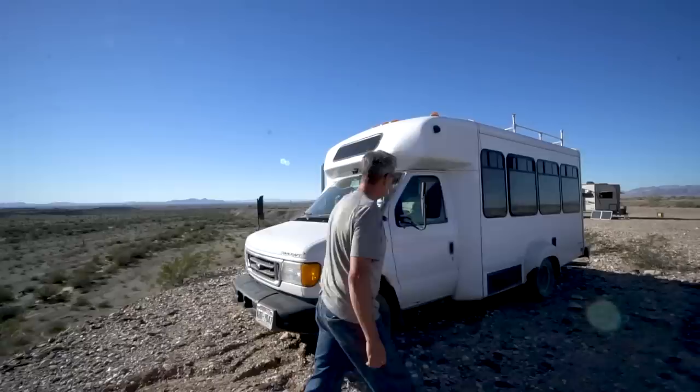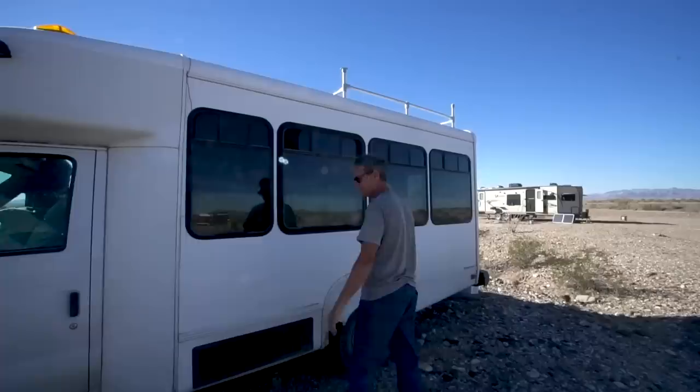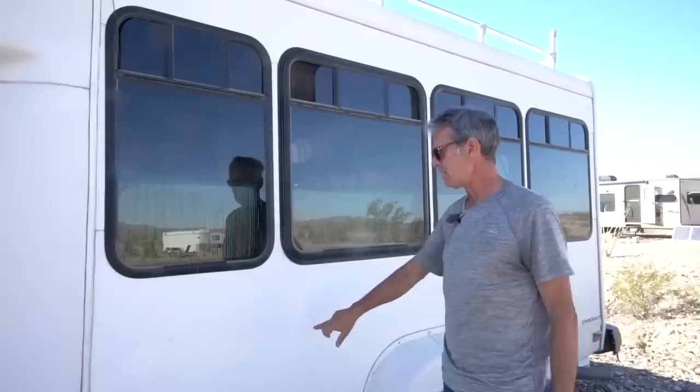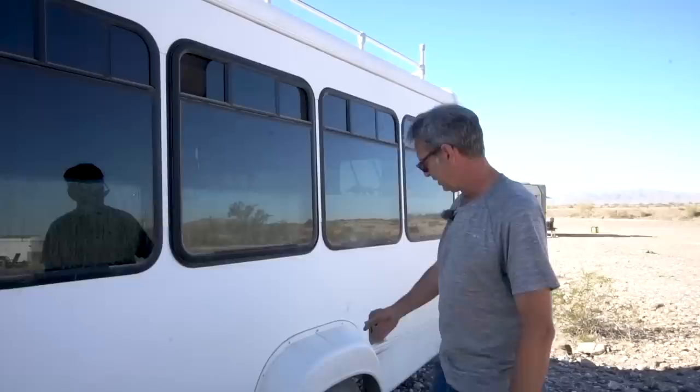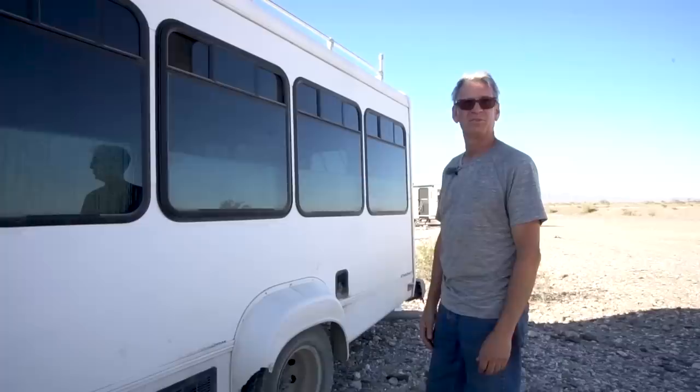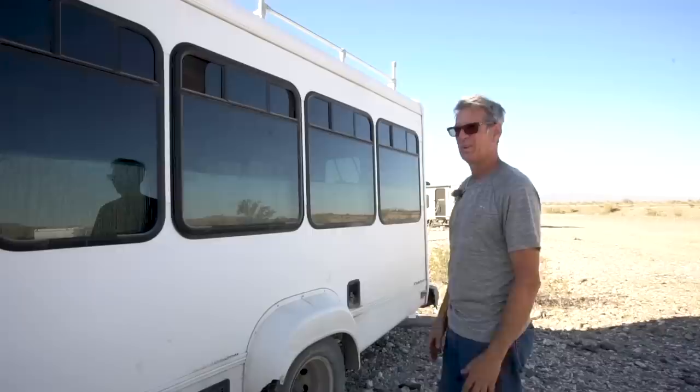We kept the original HVAC compressor since it was still working well — no reason to rip it all out. We also have cameras installed on the front, both sides, and a backup camera, just need to finish the connections. Exterior-wise, we're looking at color options — leaning toward silver or gray. There are also some old mirror mounts to grind off from the original bus configuration.